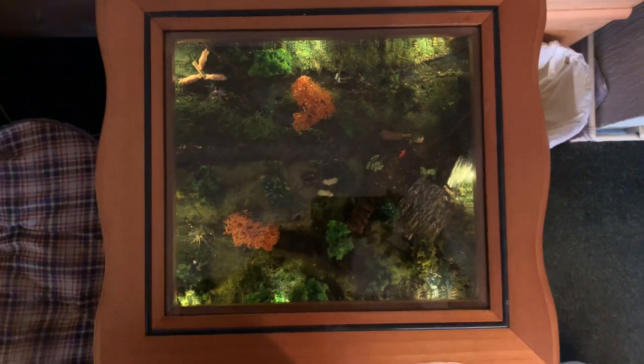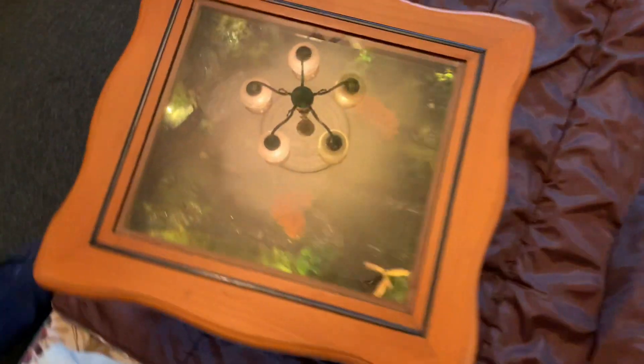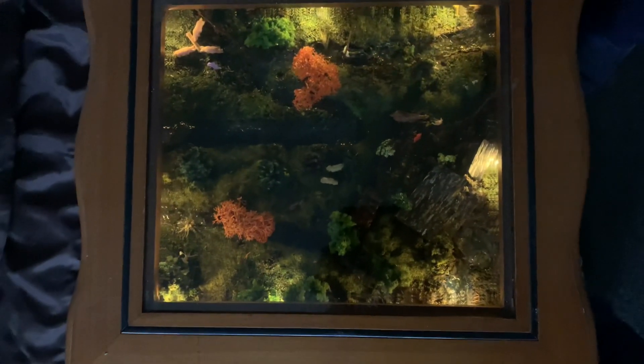What's the name of this again, Bill? The table diorama — and that takes about a month to build. And it totally lights up on the flick of a button. Can you turn it off for us, Bill, just to show them — and then turn it back on so they can see how effective this is.